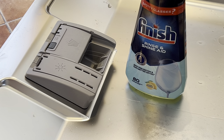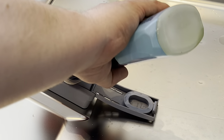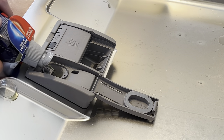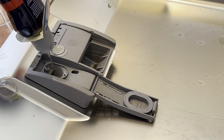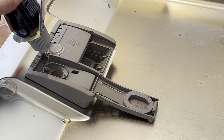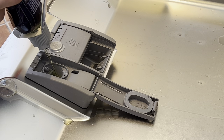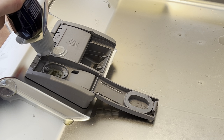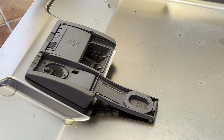Rinse aid time - this is Finish Start to Finish rinse aid. I'll pop that in here and fill it up. I'm going to leave it at that - you can just see it under the tongue at the max mark.